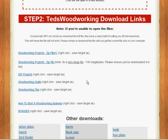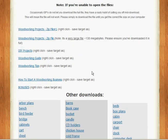Step number two: download links. Here we have all the projects and files for the plans in zip folders to download to your desktop. Simply download them, open them up, and they're in PDF format. It's a free format — you probably have it already, but if not, you can download the PDF reader off the web. Ted gives you the link for that download.